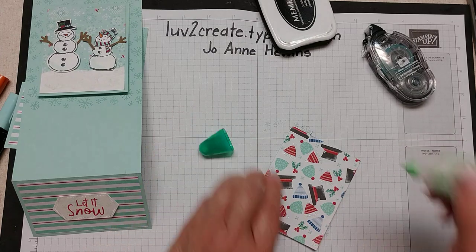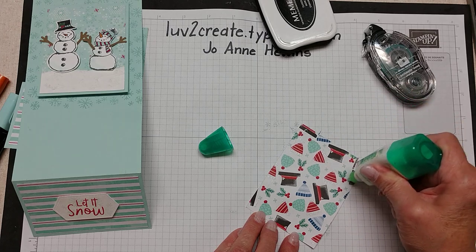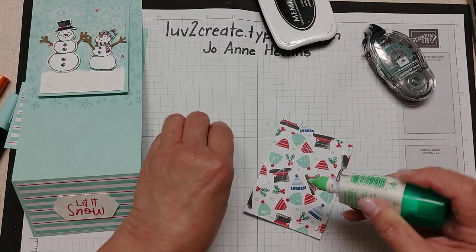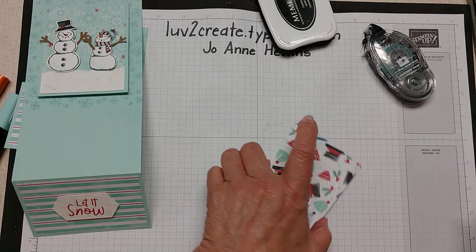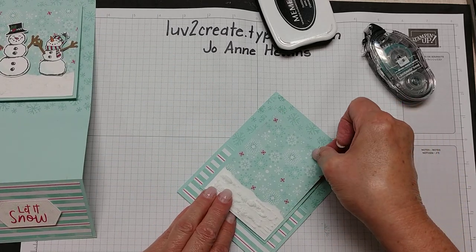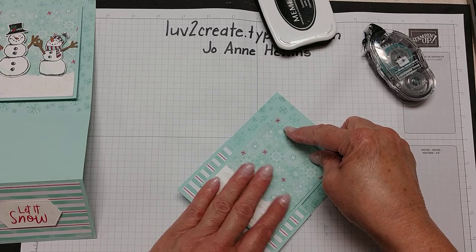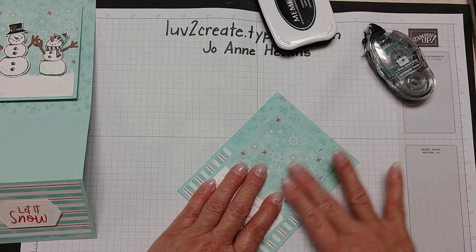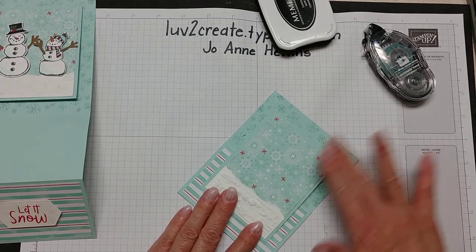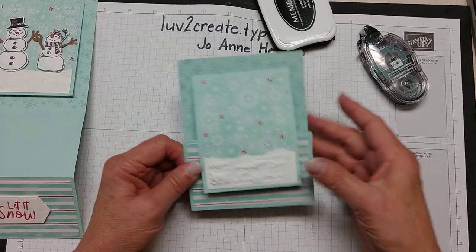Now we're ready to glue the snow piece on. I think since I've got the puff paint on it, I will use glue rather than snail. One of the reasons I like glue is that it gives you a little bit of time to straighten things out that snail doesn't always give you.